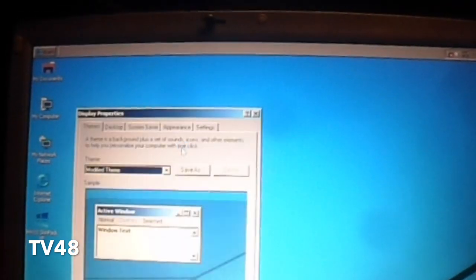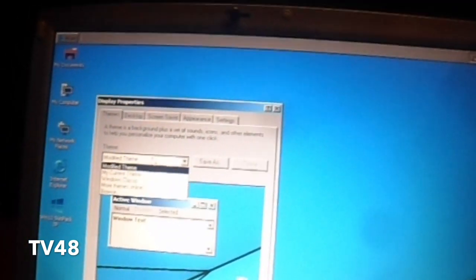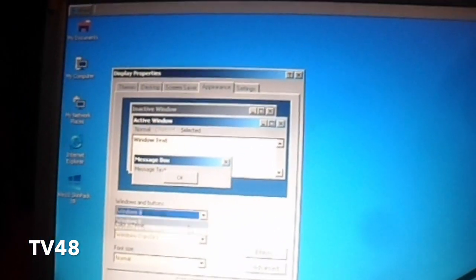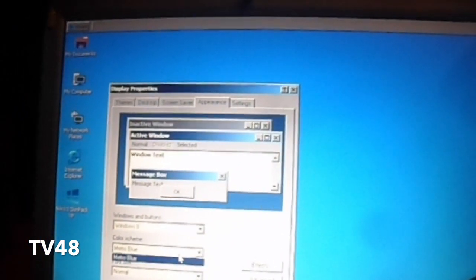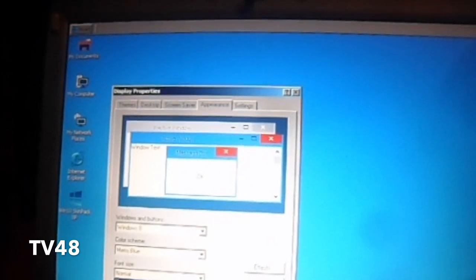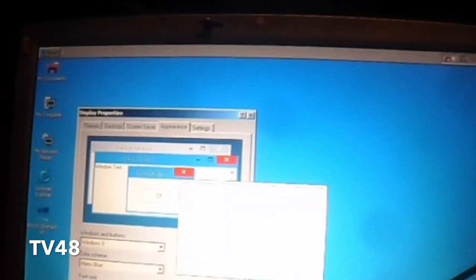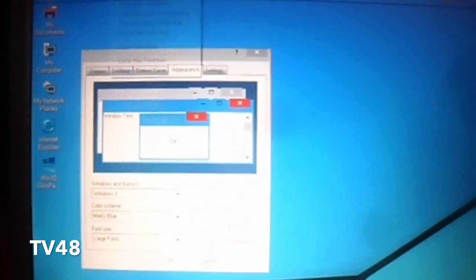To get the theme back and the start menu back, you must go to Appearance, and then put it on Windows 8 Metro Blue, then normal or large fonts, whatever. And there you have your little start menu back.